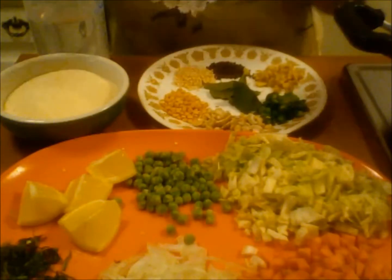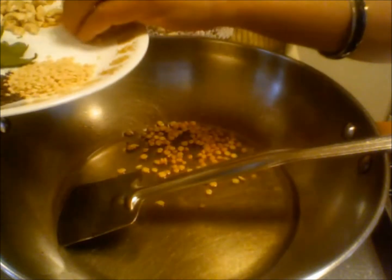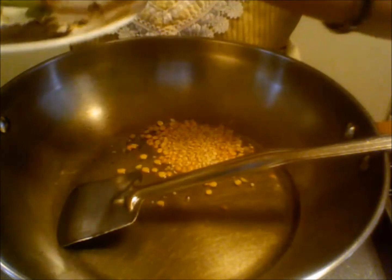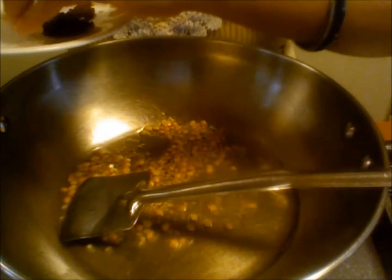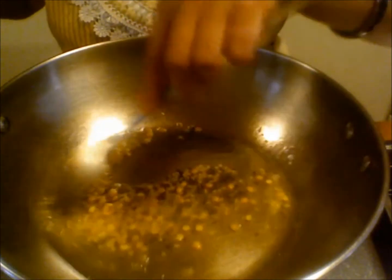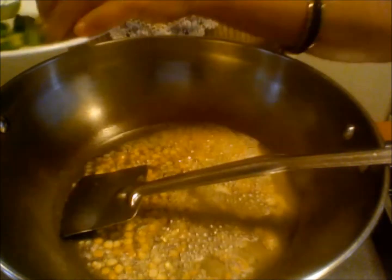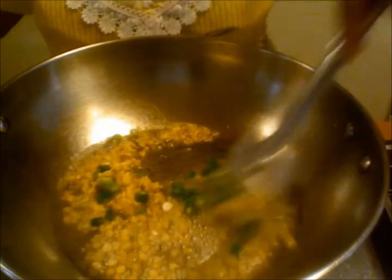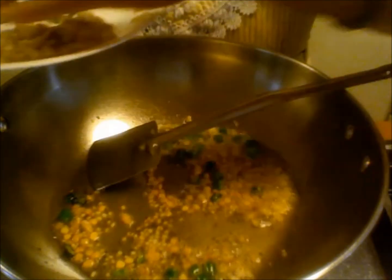Let us start the process. My oil is hot. I am taking chana dal, urad dal and mustard seeds. Also I am taking ginger and green chilli. Keep it on medium flame. Now I am adding some cashews.